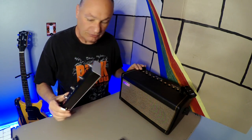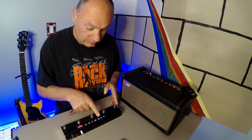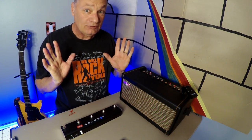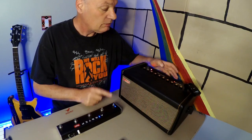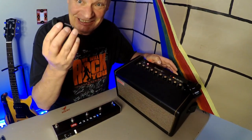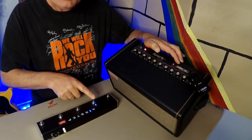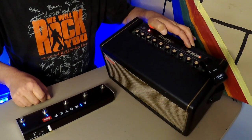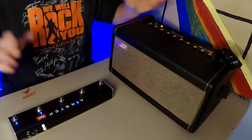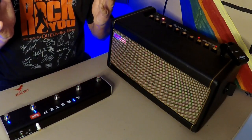Let's see how easy it is to set up without reading any instructions. I just turned this on and turned the amp on — it connected. So button number one does exactly what you'd expect: one, two, three, four.